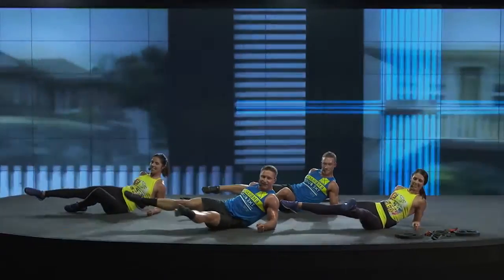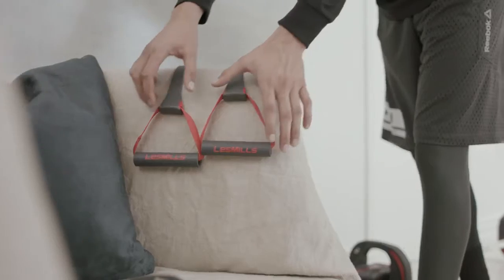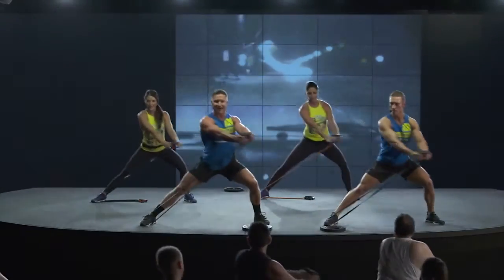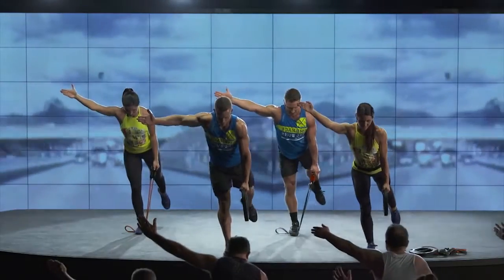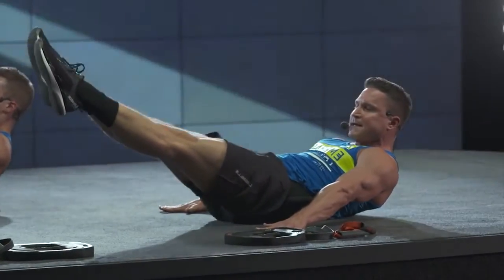All the moves in CX Works have options, so it's challenging but achievable for your own level of fitness. You need two pieces of equipment: a resistance band or a tube, and a weight plate or something similar. If you don't have these, don't worry — you'll see lots of options during the workout.